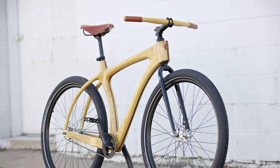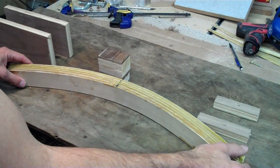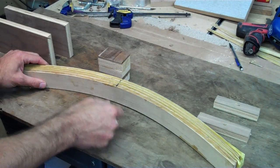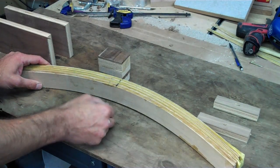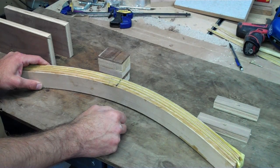This is going to be a demonstration of the strength of one of my handlebar blanks for the Woody 29er Scorcher. This is a blank for one of my handlebars. It's made out of five plies of steam-bent ash and three layers of Kevlar laminated in here with epoxy.